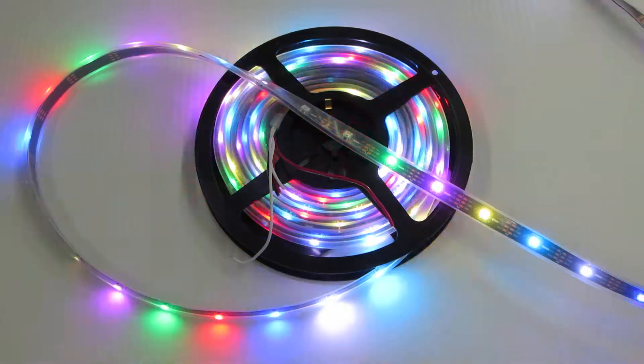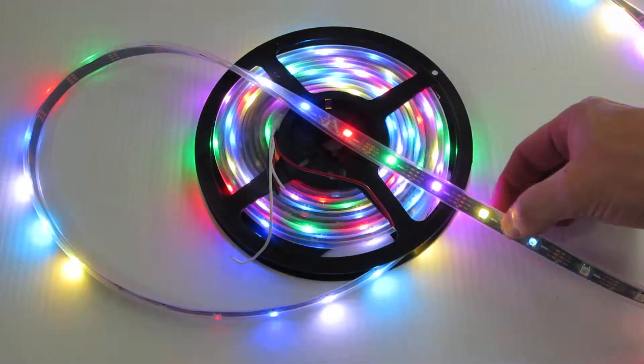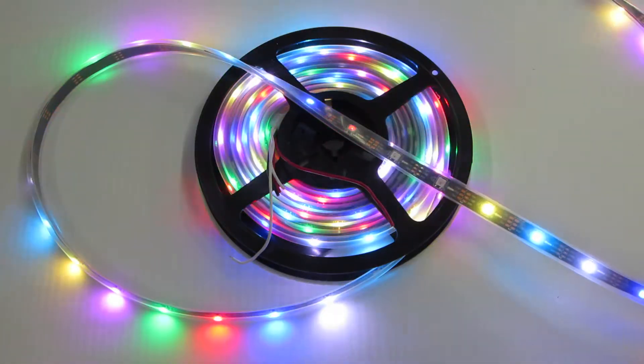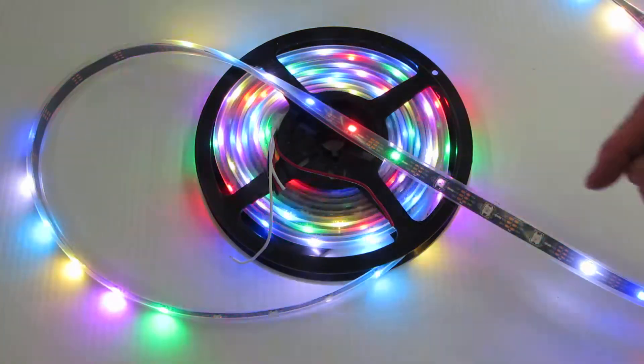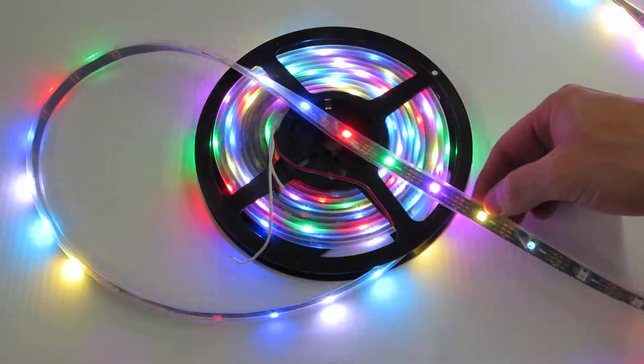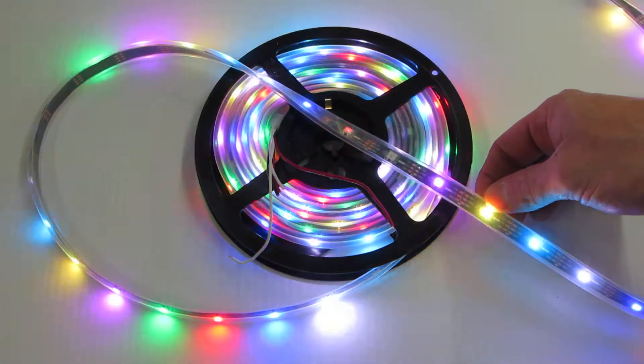This is Holiday Coral, item number 660, RGB pixel strip. This pixel strip is three-wire WS2811. What makes this pixel strip unique is that it's actually WS2812B, and what that means is that inside of each individual 5050 LED is a pixel chip controller.